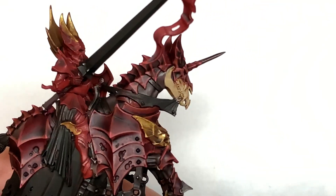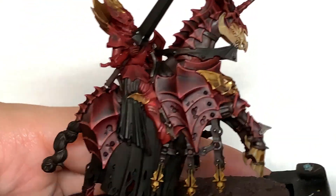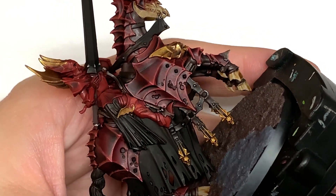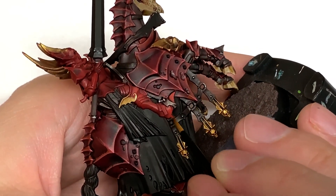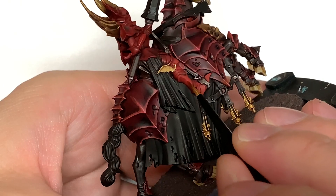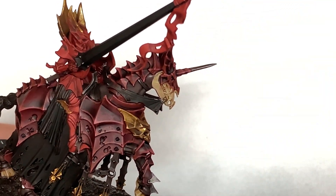Next up, Citadel Mephiston Red and we're going to start working on the Blood Knight's armour. You're going to be leaving the Carroburg Crimson in the recesses and make sure you pick out all those armour plates and where you've got the overhangs below where the calf muscle would be. You want to leave a bit more of the shade on there and then work the colour a little bit further down so you do get the shade underneath it. You also want to be leaving the shade under the arms and areas that wouldn't be getting much light, sort of under the feet as well.